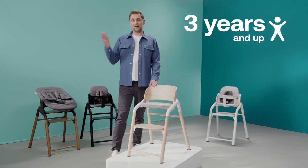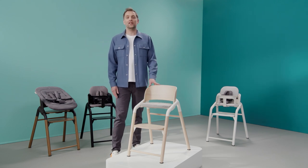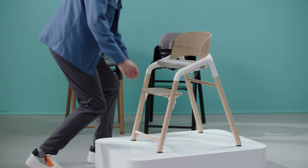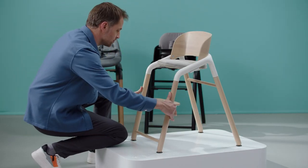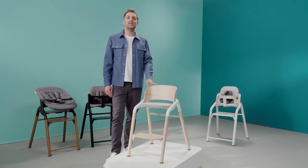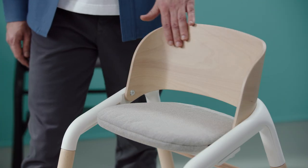Once your child is three years old and has outgrown the baby set, click it off and continue using the Giraffe. This chair lasts well into your child's school years or as long as you want. Thanks to the sturdy design, kids of any age can climb in and out of the chair easily. The chair's curved backrest will protect them while sitting.